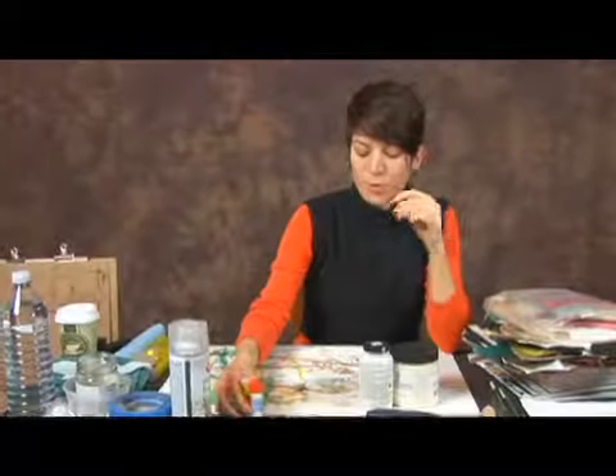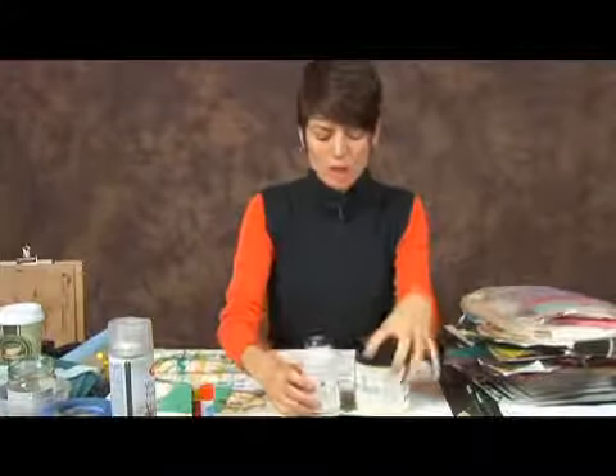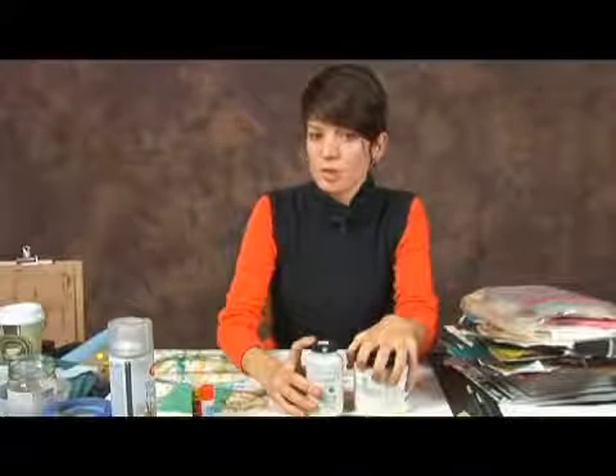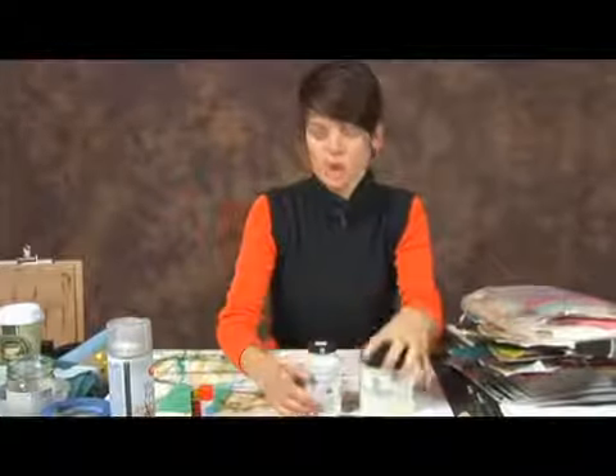But for more professional purposes and for a more overall clean, cohesive look, I tend to use gel mediums or matte acrylic mediums. You can get these at any art supply store. I don't believe there are many other places that you can get them, maybe a craft store.